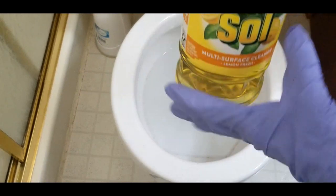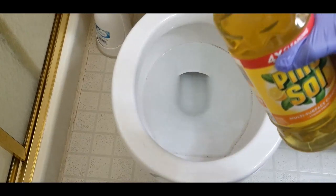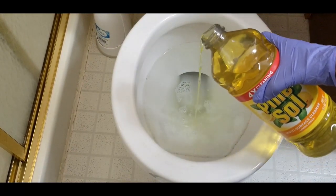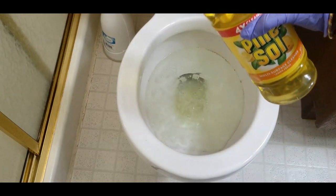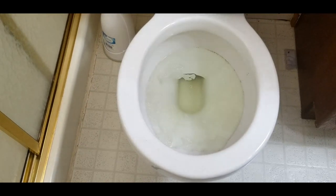Just put in half a cup of this — I'm not going to measure, just eyeball it. That should be enough for half a cup. We are going to let this sit for probably just one to two minutes.